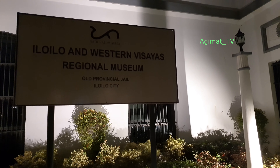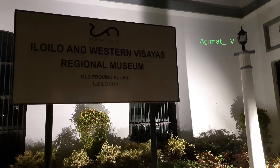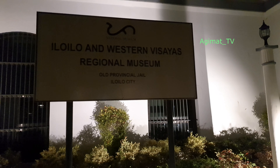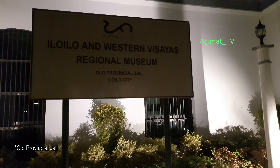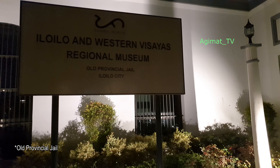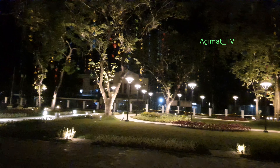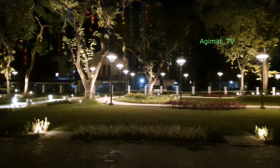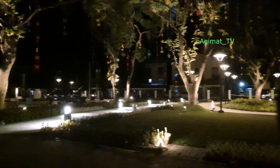Right now we're looking at the original museum, the old little provincial prison. But we're not here for this museum — we're here for the park. The lights are already on, so we're going to take a short tour.